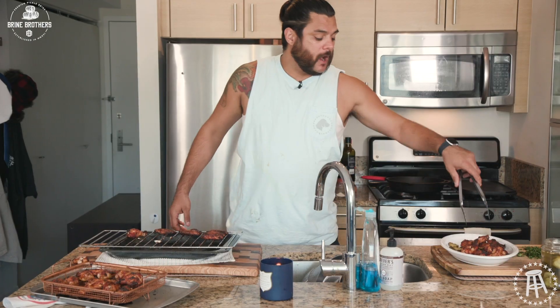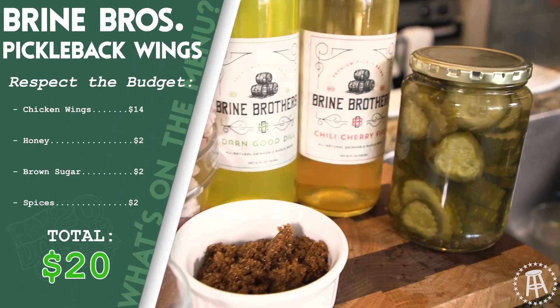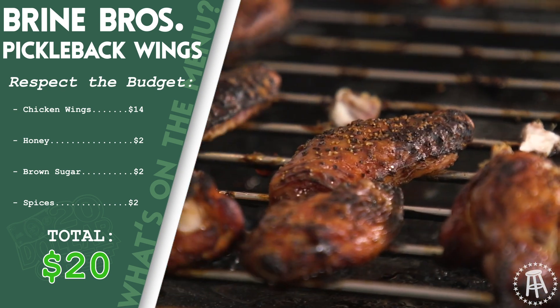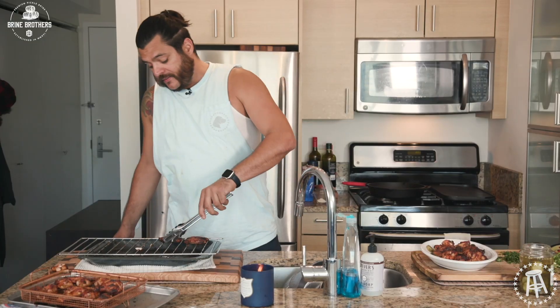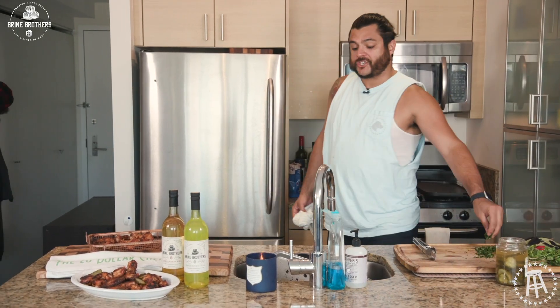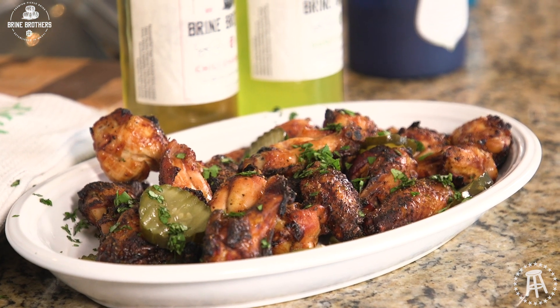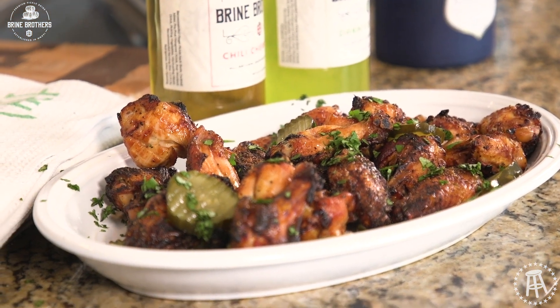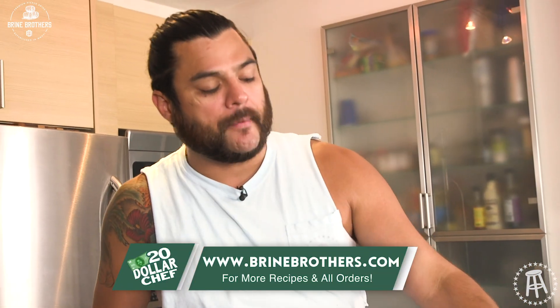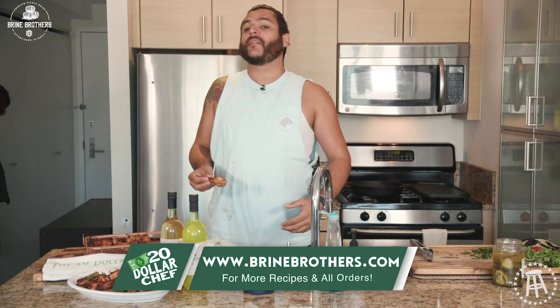The pickled brine is really surprisingly flavorful — what it does to the meat, even after I coated it with the bourbon, honey, and sugar. This is well under the budget. I got two packs of wings — they were like seven bucks a pack, so that leaves me with six bucks. All you really need is the honey and sugar; if you don't have those, that's a you problem. These are ready to rock, well under budget. Get out there, get yourself some Brine Brothers, step your chicken wing game up. Chicken wings aren't just an appetizer — it's a way of life. See you guys next time.